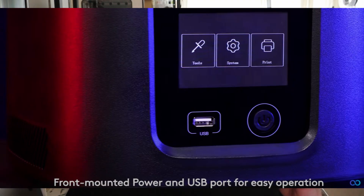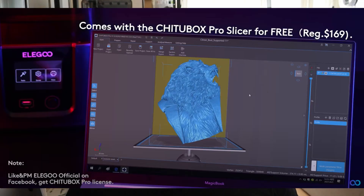Elegoo also uses a brand new FEP film in this resin 3D printer — they call it the FEP film 2.0 — which facilitates better printing results. On the front side there is a front-mounted USB, so you can put your thumb drive right in there and start printing. This resin 3D printer also comes with the ChiTuBox Pro Slicer for free, which normally requires a registration of $169 US. So Elegoo comes with this awesome new resin 3D printer, the Mars 3, and we will see when it becomes available soon.